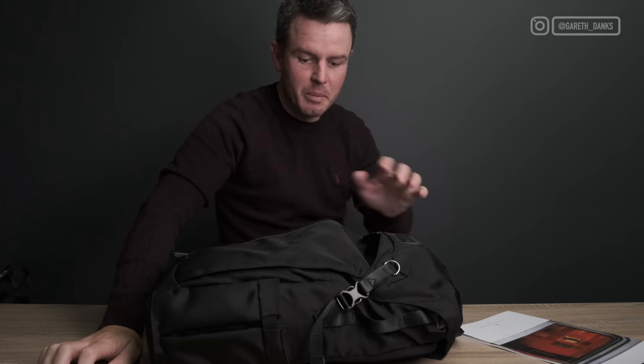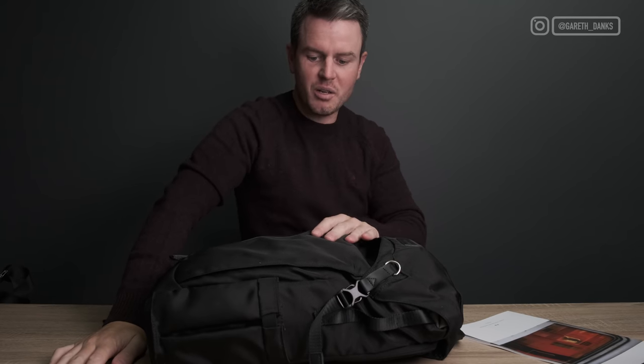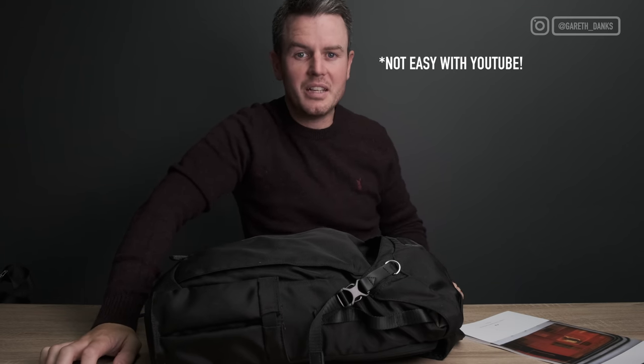Just bear in mind that everything in here is literally everything I use for street photography, but not all at once because it looks insane. The bag is rammed and far from minimal and light. The purpose of this video is to show you that, because I'm trying to get my bag down to a very simple setup where I can literally grab it and not even know there's anything in it.